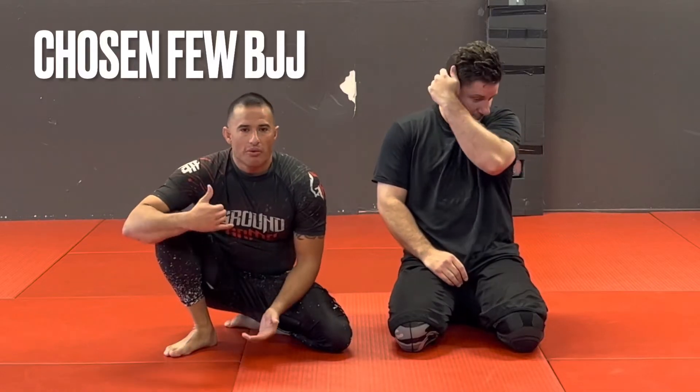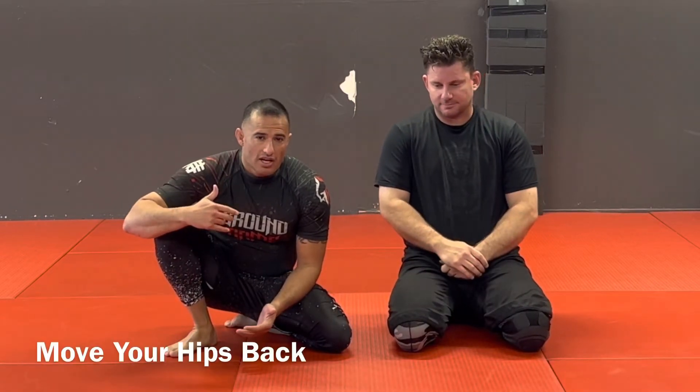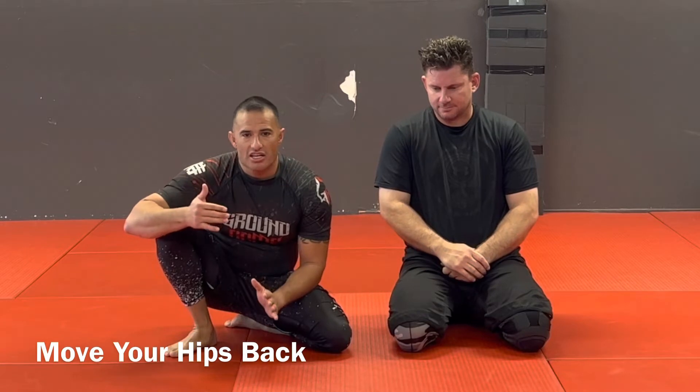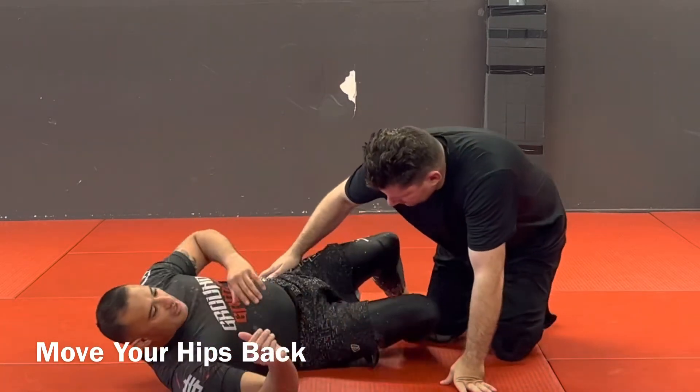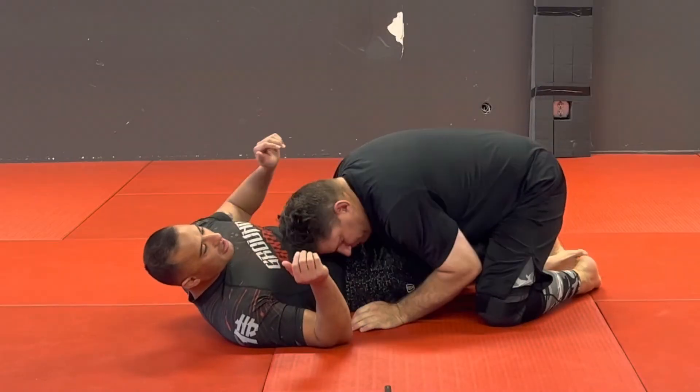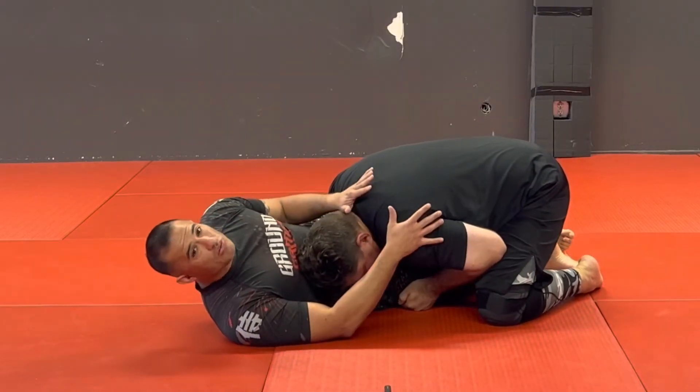30 quick tips to make a big difference. I want to go over somebody pinning you down to the ground and what to do, because a lot of people get stuck and they end up doing the wrong thing. We'll do it from a guard position where he's holding me and I can't move.